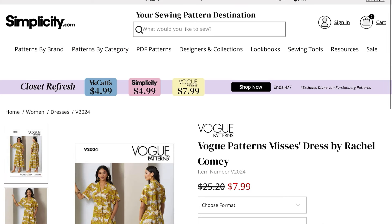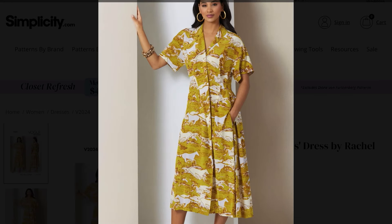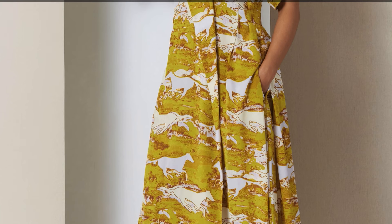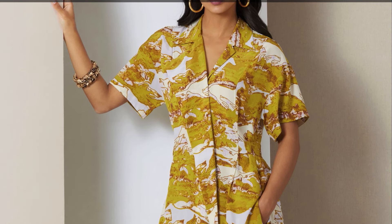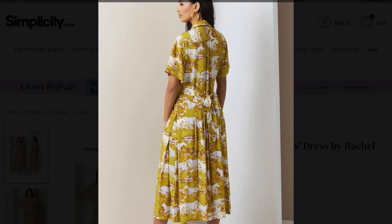Next up is Vogue 2024, a Rachel Comey look. She gives us patterns based off of her collections, which is kind of cool. I'm going to try not to judge this one on the giddy-up-and-go horse fabric — it's going to be hard, though. So we have a notched collar. It looks like it has some really big floppy sleeves on the short side. I'm not hating them, I think they're pretty cool. It looks like this has one really huge lapel that crosses over the front, and it looks like it buttons — maybe it ties in the back.